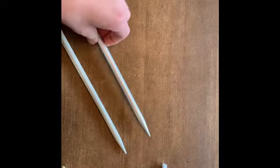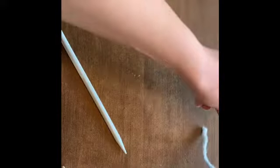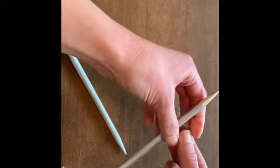Casting on is just the way of getting your yarn on your needles. The whole process of knitting is kind of just about moving yarn from one needle to the other one. So here is casting on. I like to start by just tying my yarn around one of the needles.